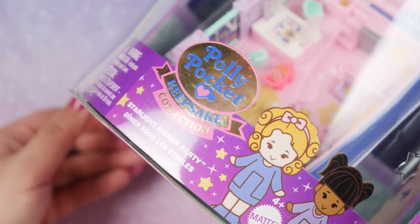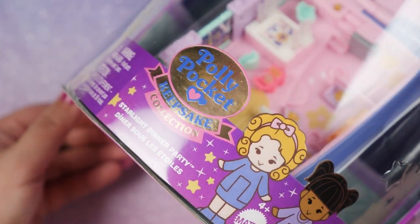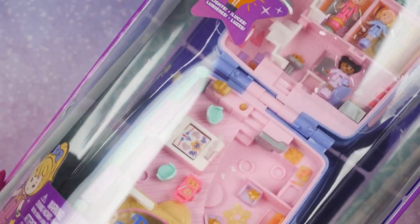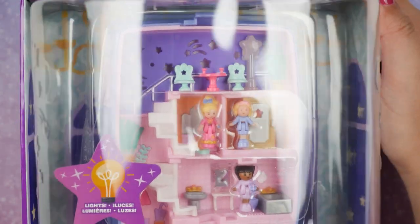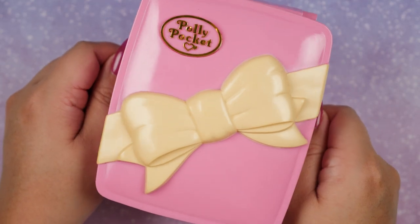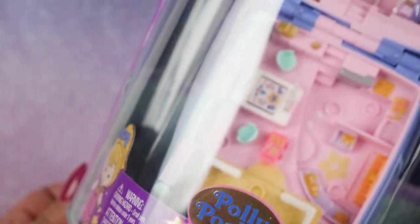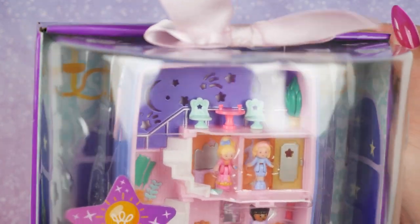Hi everyone, it's Kirchi. For this Polly Pocket showcase I'm going to be showcasing the fourth and latest Keepsake Collection, which is called Starlight Dinner Party. This is the vintage one, actually called Star Bright Dinner Party, and the new one is called Star Light — so I wonder why they changed the name, or maybe it's a typo.